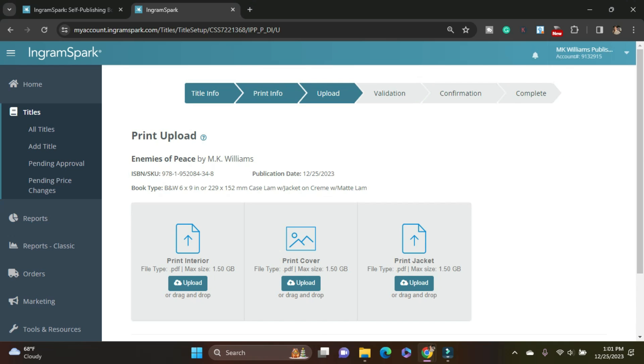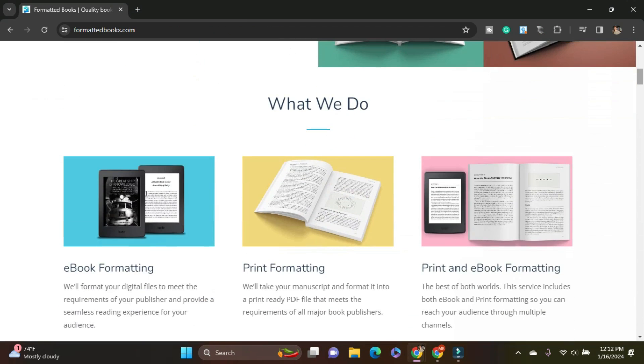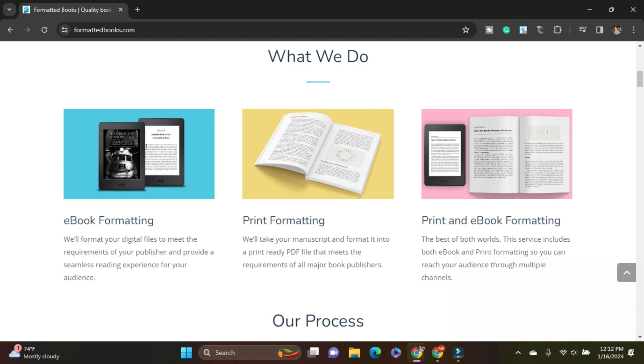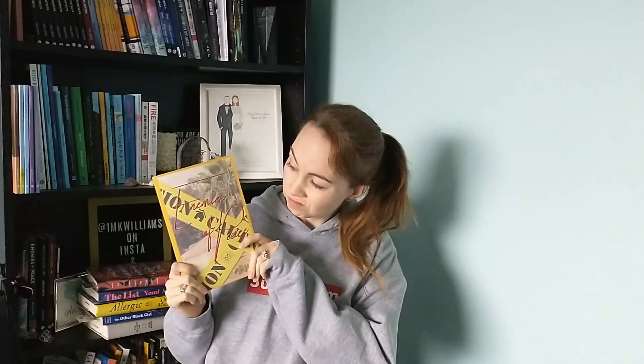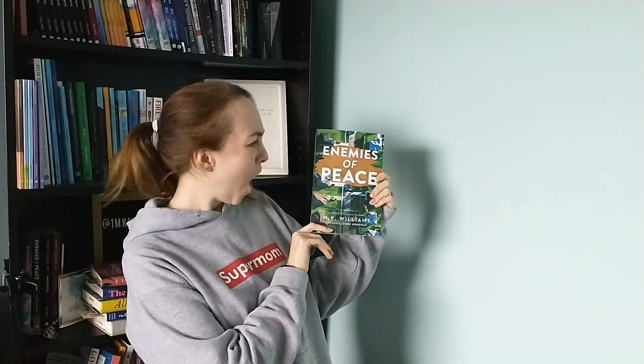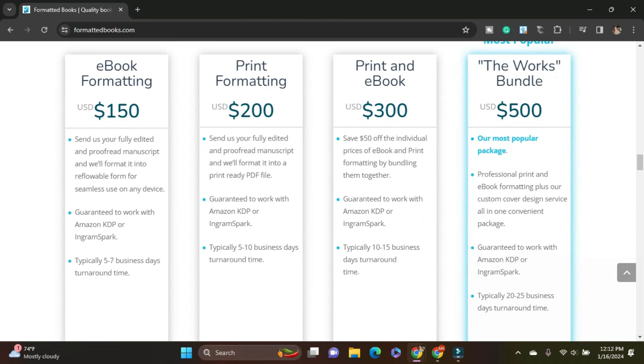Now I'm going to do the interior and the jacket. Now is a great time to tell you about the sponsor for today's video: Formatted Books. This amazing team formats books — whether you need an ebook, print interior, or both, this team gets the files right so when you upload them to the major self-publishing platforms they are accepted the first time. They now also do cover art, so this can be a one-stop shop to get the design for your book done. They charge self-publishing prices for those of us who are footing the expenses first. I love working with Formatted Books and I hope you'll give them a try too.